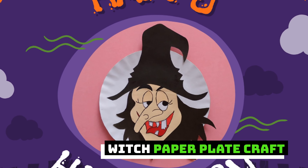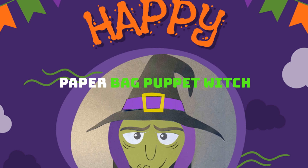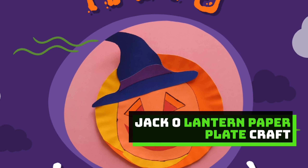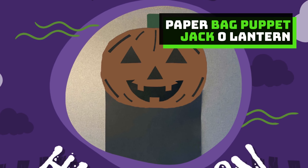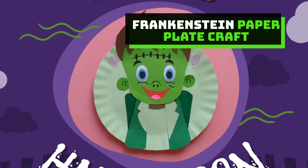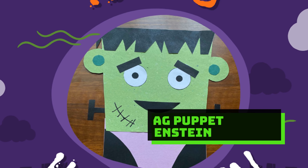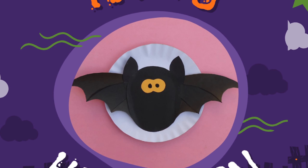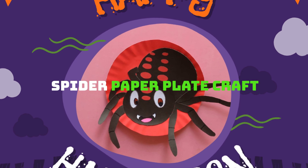Witch paper plate craft. Jack-O-Lantern paper plate craft. Frankenstein paper plate craft. Bat paper plate craft. Spider paper plate craft.